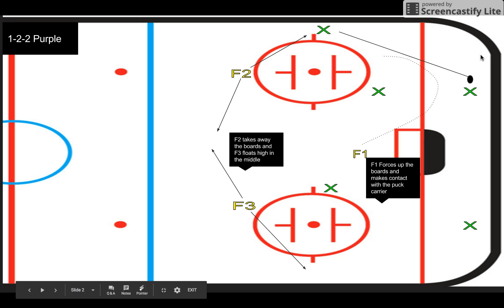If the puck happened to get sent back down low, we just try to set right back into it. Maybe they're going D-to-D — F1 would come back this way, F3 would now become F2 in the trap, and the other one would become F3 in the slot.